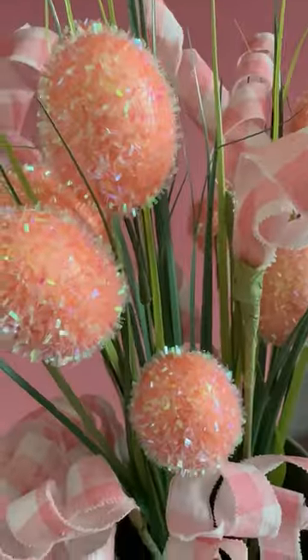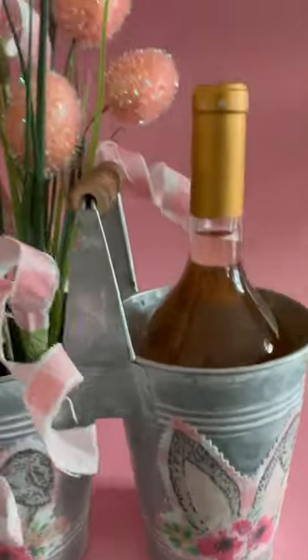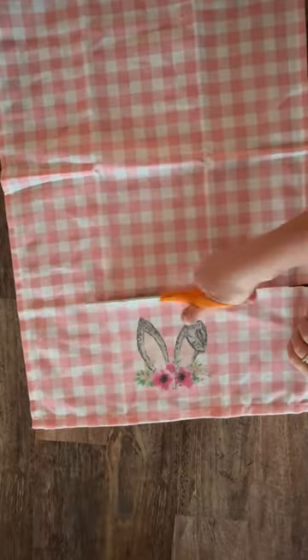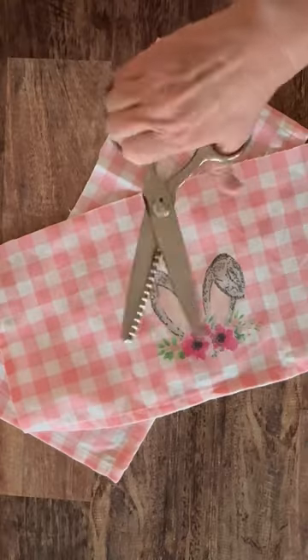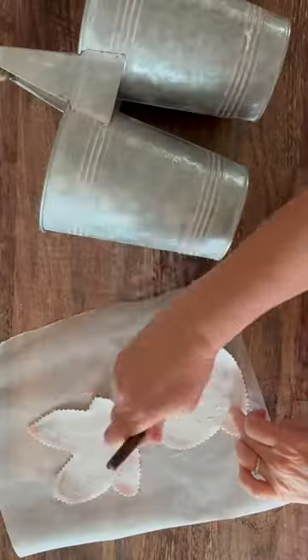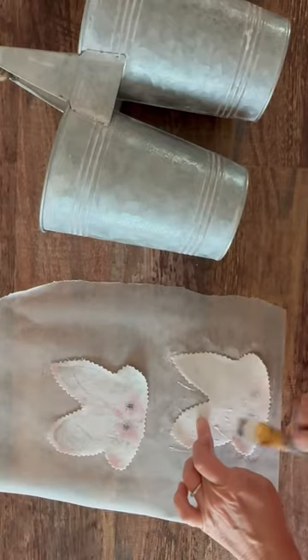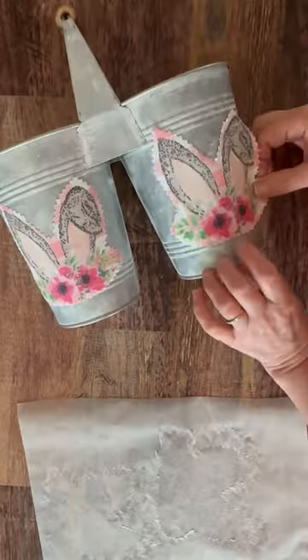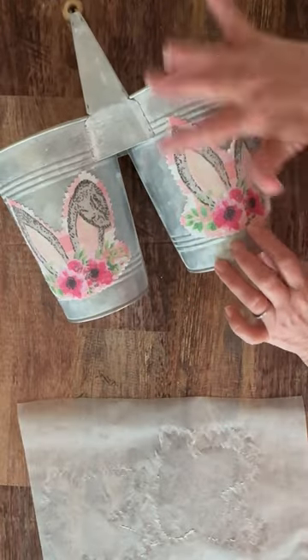Hi guys, today I'm creating this cute wine and floral centerpiece with some cork curls. I'm just using a dish towel, Mod Podge Fabric, and Mod Podge Stiffy. I'm using the fabric formula to attach my little rabbit cutouts to the front of my container, and I'm using Mod Podge Stiffy to create those cork curls.